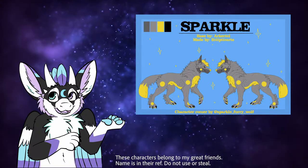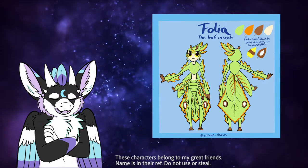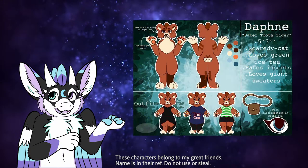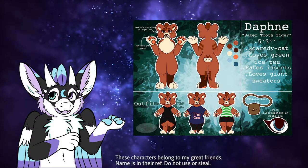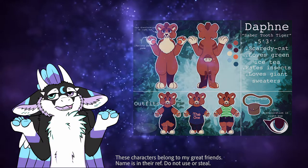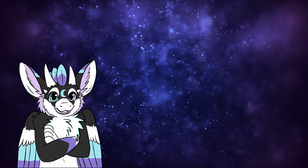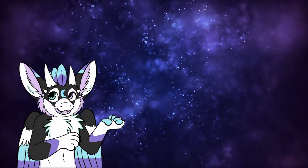Accessories aren't necessary, but if your character wears clothes, uses weapons, or carries something with them at all times, it's best to add that to your reference sheet as well to avoid confusion.